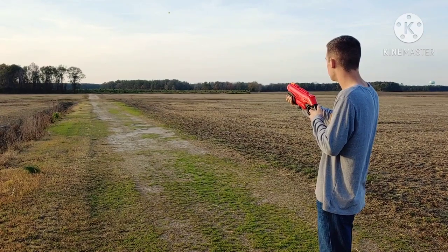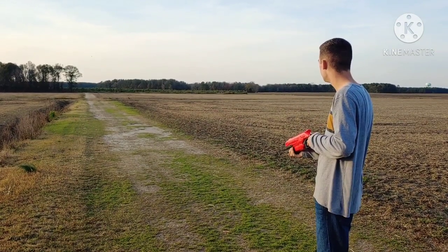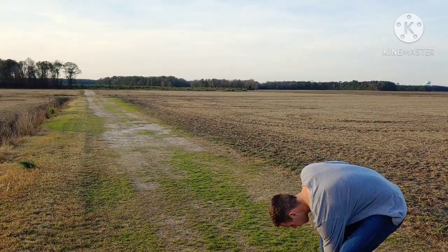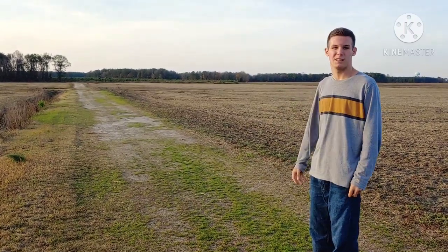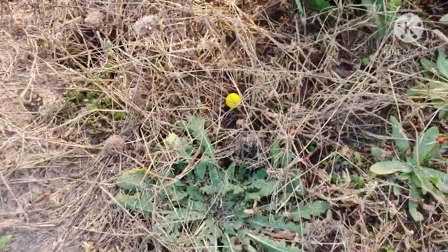We're going to do a little bit more angled, and we're going to do straight up. We lost one in the ditch - let's go find those. We have a marker right here, we're just going to set the blaster down and measure that and go find those rival rounds. So we've come down to our first rival round - this is at 74 feet. This was the angled shot.